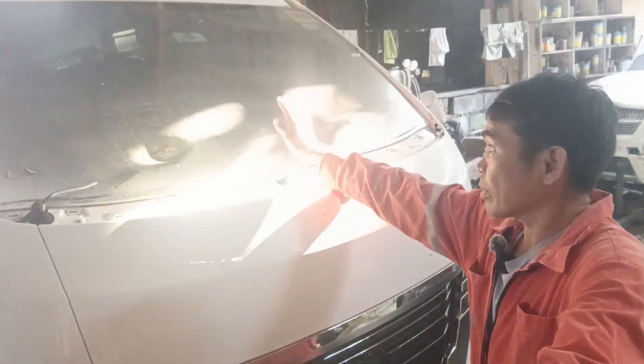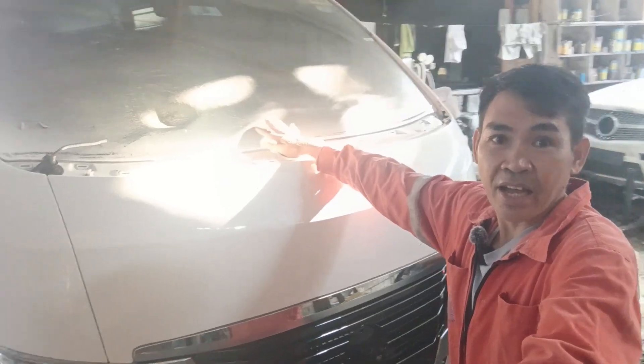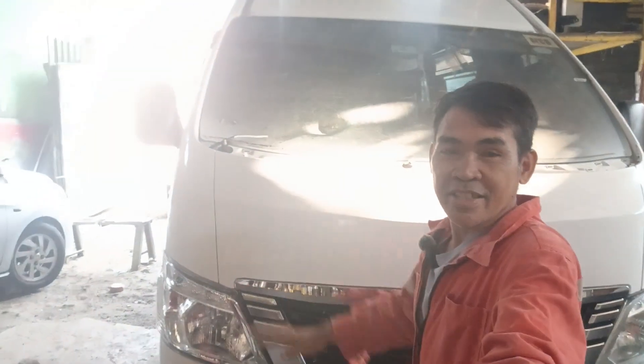Tapos yung windshield nito mga guys, doon na yun — pakabitan sa Agila, Agila Glass.